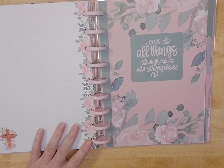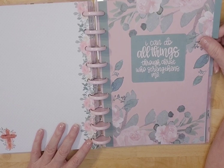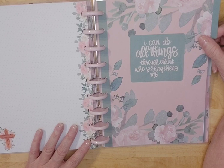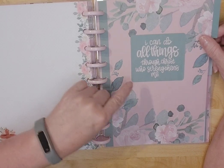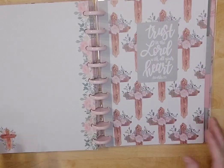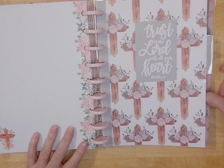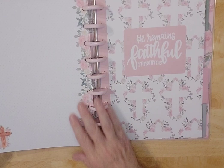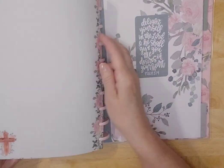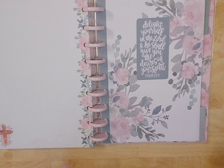'I can do all things through Christ who strengthens me' — and I'm trying to think where that reference is. I believe it's Philippians — if you know the reference, please leave it below because I can't remember addresses! 'Trust in the Lord with all your heart' — Proverbs 3:5. I love this background. 'He remains faithful' — 2 Timothy 2:13. I need to hear that today. Thank you, Lord. And 'Delight yourself in the Lord and he shall give you the desires of your heart' — Psalms 37:4.